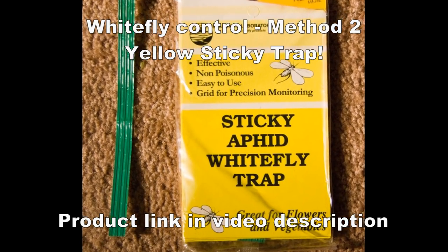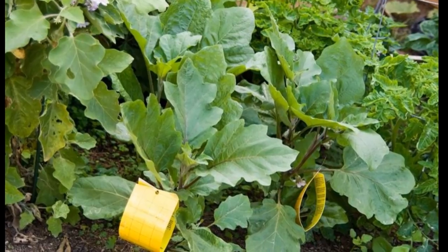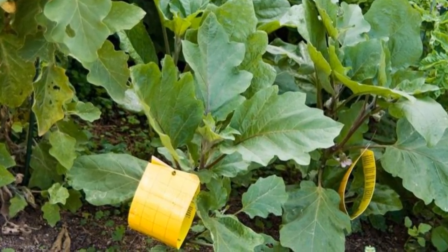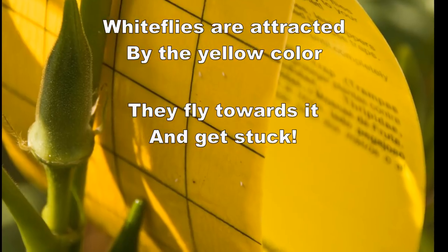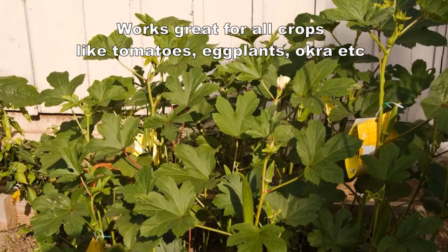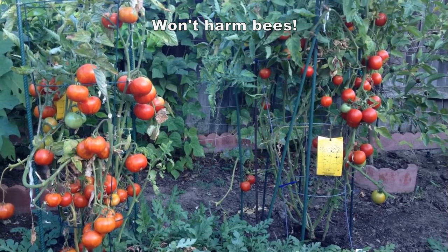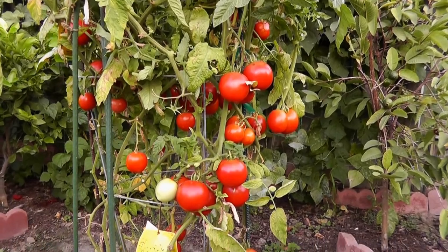The second method to control white flies is to use a yellow sticky trap. This works really well because white flies get attracted to the yellow color, go towards it, and get stuck. It works great for all your vegetable crops and does a really good job because it not only captures white flies but can also capture aphids.